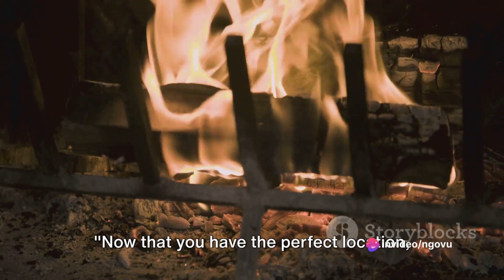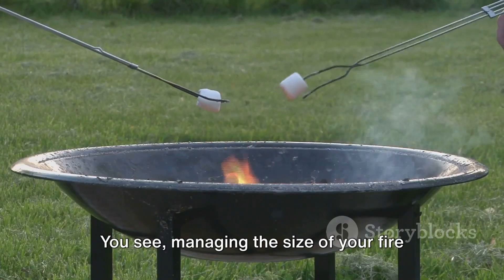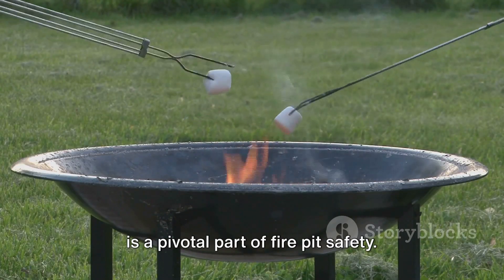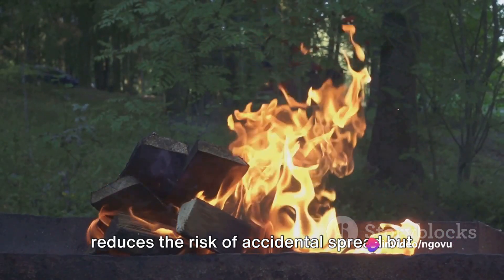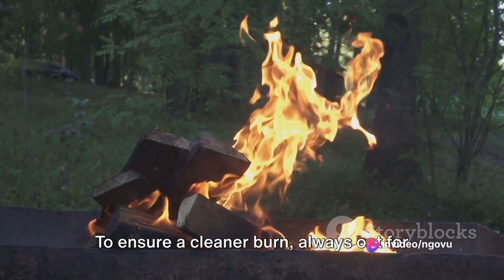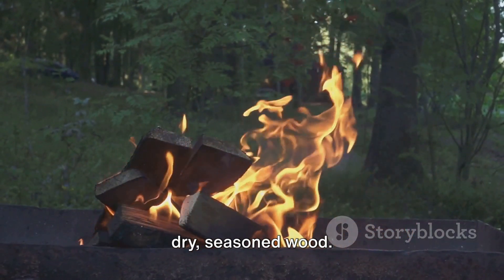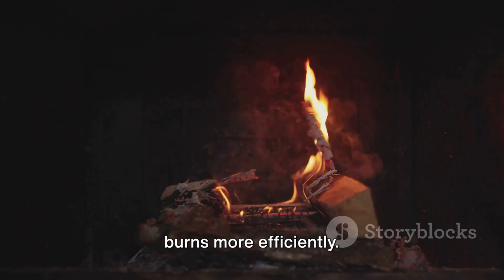Now that you have the perfect location, let's talk about how to control your fire. Managing the size of your fire is a pivotal part of fire pit safety. A smaller, manageable fire not only reduces the risk of accidental spread but also makes for a more enjoyable experience. To ensure a cleaner burn, always opt for dry, seasoned wood — this type of wood produces less smoke and burns more efficiently.